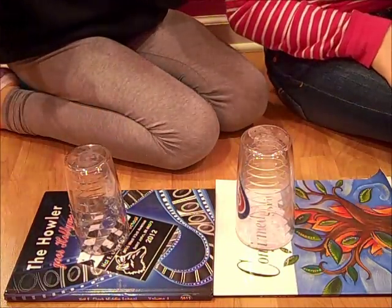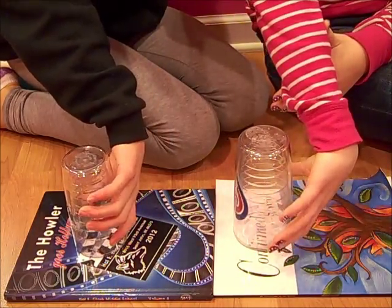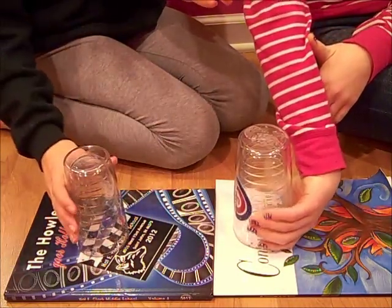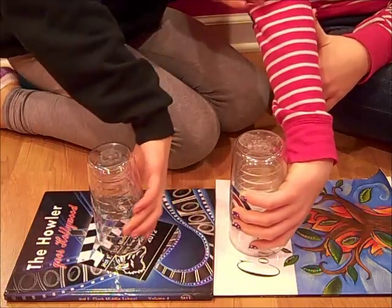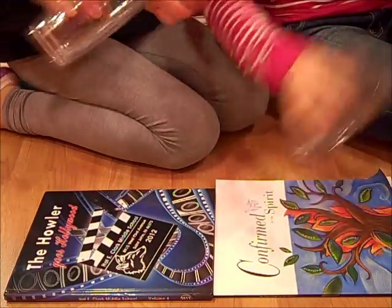And then after that you're going to clap, flip your hand and pick up the cup sideways. So instead of picking it up like this, you're going to turn it over and pick it up like this. Hit the palm of your hand to make a noise like that.